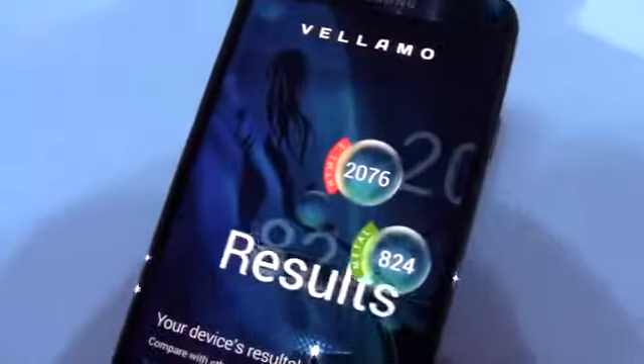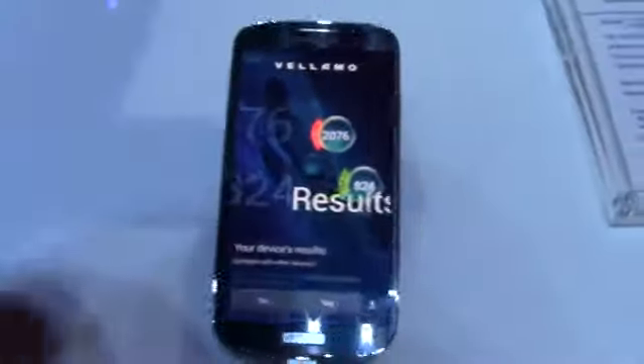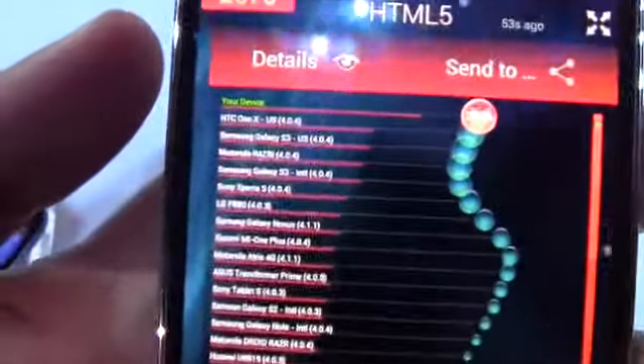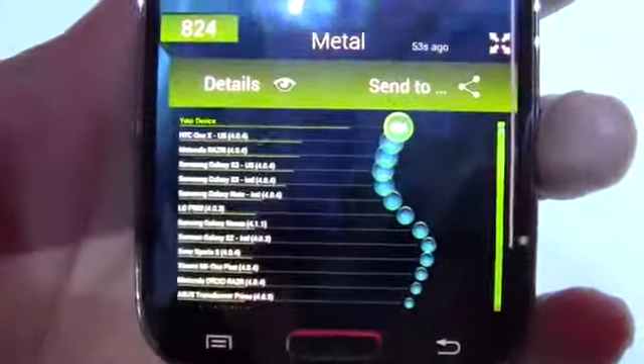The final benchmark is Vellamo, and it scored 2,076 in the HTML chapter and 824 in the Metal chapter, which are pretty impressive results that definitely live up to what you'd expect from that 8-core processor. That's pretty much it for the benchmarking.